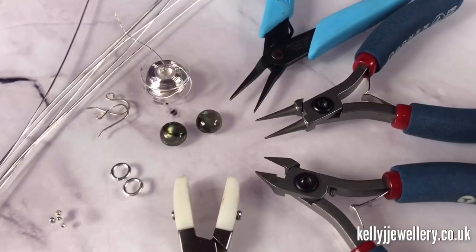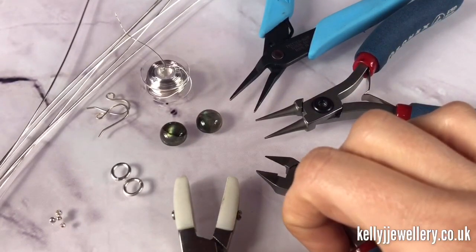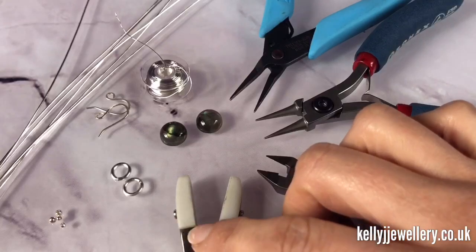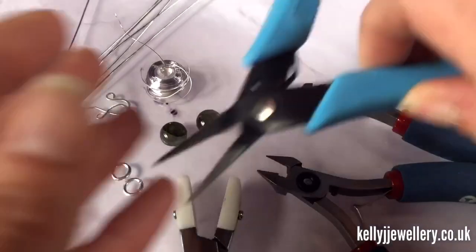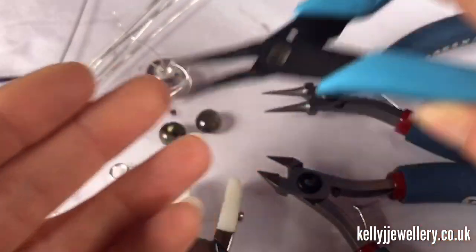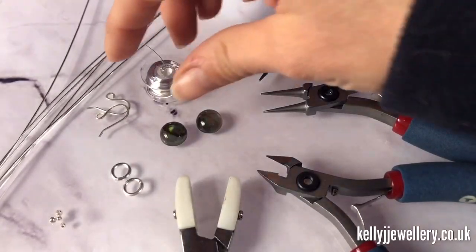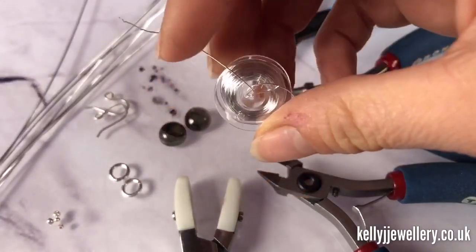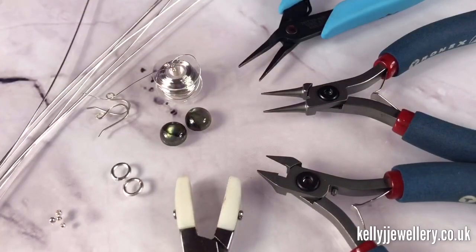Tools: I've got pliers, round nose pliers, wire cutters, and nylon pliers. If you don't have nylon pliers, don't worry — they're just for straightening wire. If you want to see the tools that I use I've put links in the description below. My weaving wire actually comes on these little plastic spools so I'll be working from that. Normally I use a bobbin; I've also put a link to the bobbins in the description below. If you don't have bobbins or a spool, don't worry — you can just cut lengths as you go.